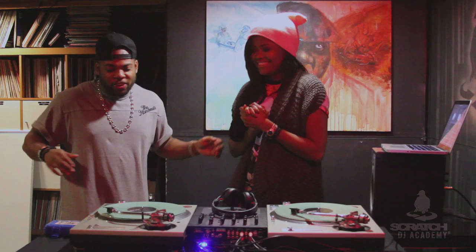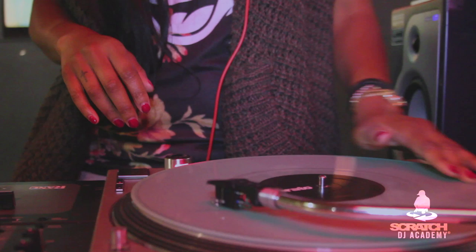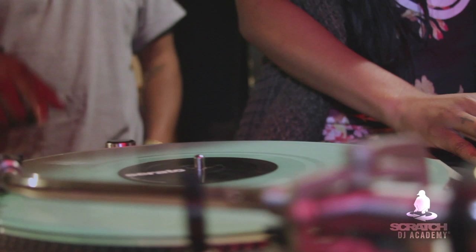So this is about to be your test — we're about to wrap this all up right now. We're going to get you in the clubs, popping bottles, rocking turntables like it's nobody's business. So what I want you to do is mix two songs: I want you to mix 'Ain't Worry About Nothing' and 'I Don't Like It.' So I'm civil — that's it, that's it.